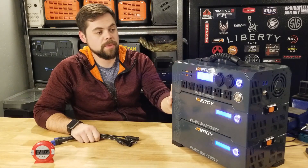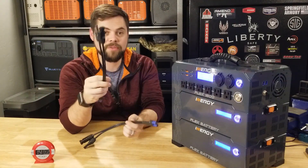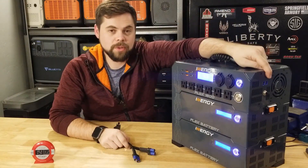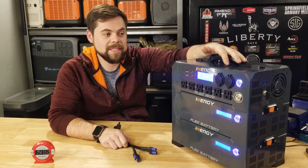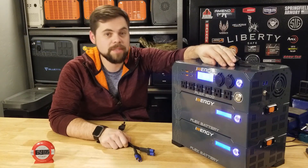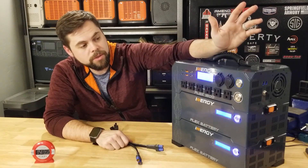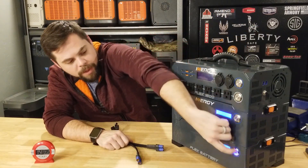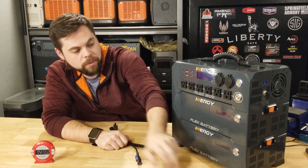We've seen how long it takes to charge with the wall chargers. Now I want to charge it with solar. I have multiple EC8 to MC4 adapters, but only one solar charge controller, which is fine. I do recall when this first came out they said it was going to be 500 watts of solar input, but it's been downgraded to 400 watts. The fans got really loud during the high draw and will continue to run if I turn off the inverter, but if you turn off each battery the fans will turn off.